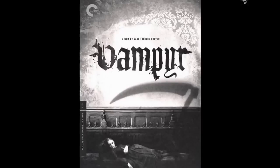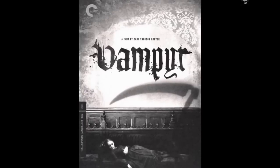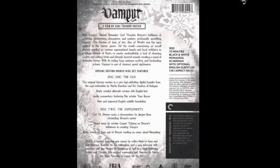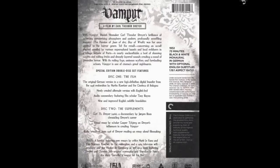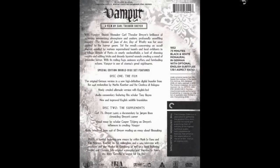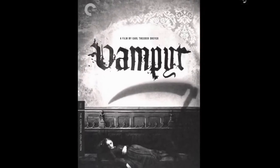Vampyr by Carl Theodor Dreyer — a mostly silent film with music to set the mood and tone. Slow-paced, atmospheric, with long lingering camera shots that draw you in. It does have two discs and a large book containing the entire screenplay and I think the novel it was based on. I like Carl Theodor Dreyer — he also did The Passion of Joan of Arc, which is really good, though not in the horror list.